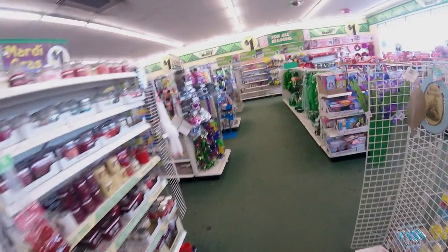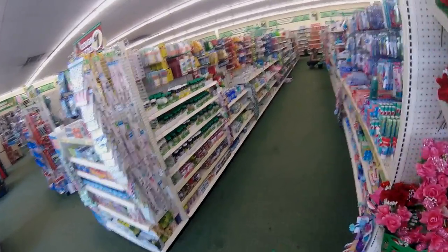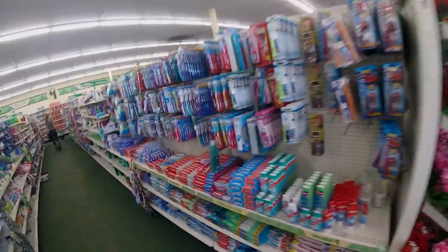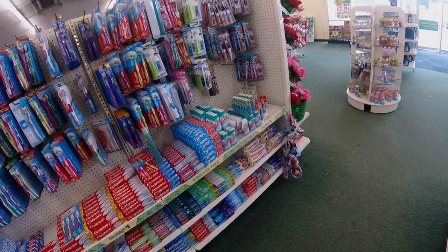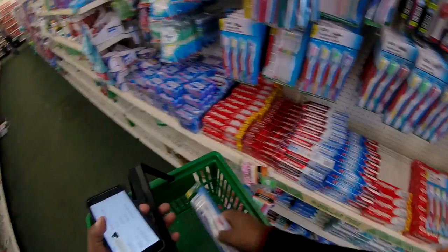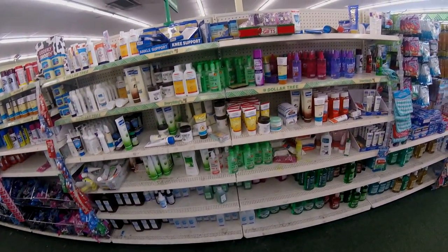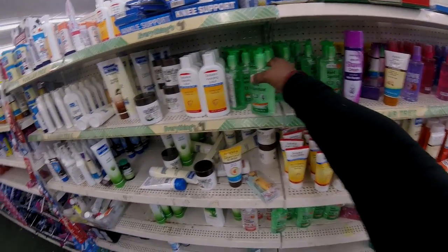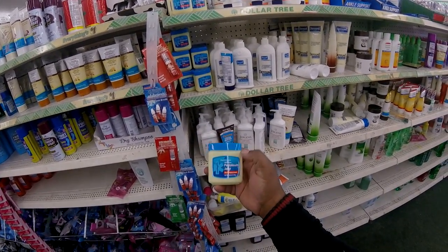We already got our backpack. The next thing we want to try to find — and if they don't have them here I'll get them somewhere else — is toothbrush and toothpaste. Here's one with two toothbrushes. We're going to need soap. I could probably get — yeah, let's get some hand sanitizer. That's not really on my list but I'll get it anyway.